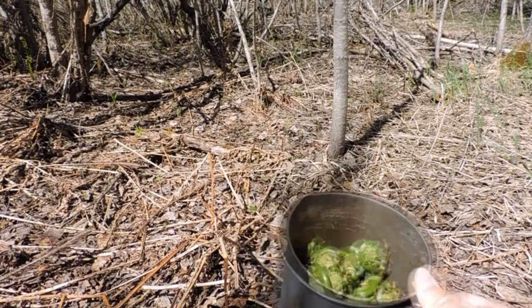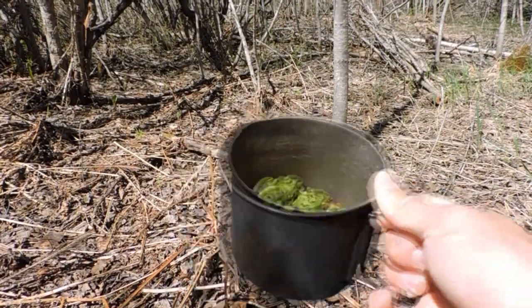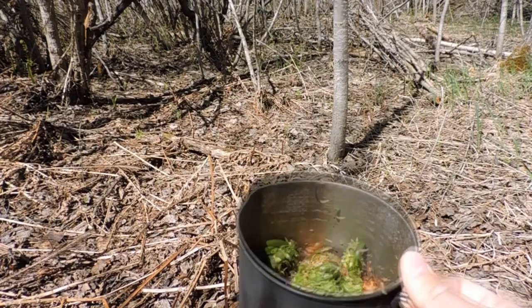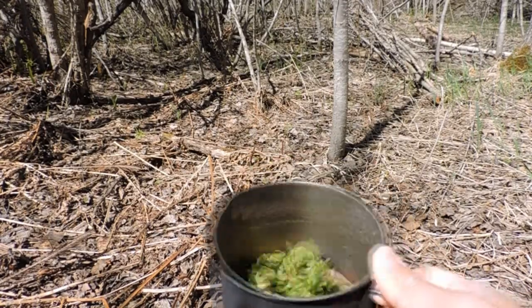It's nice and windy today, so when it's nice and windy like this you can just shake your ferns — Matteuccia stridiopteris — and that orange peely stuff will just come off and fly away.